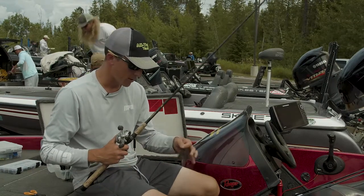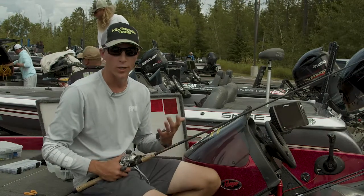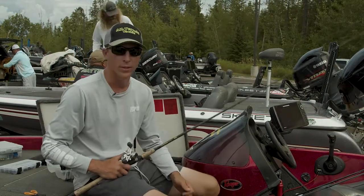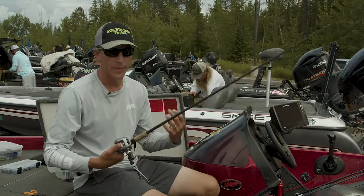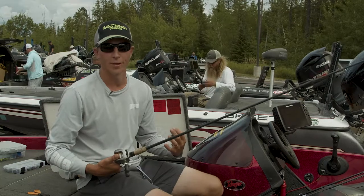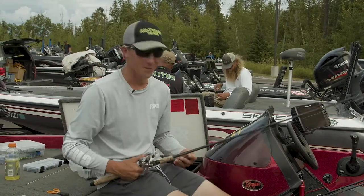One of my favorite baits up here is a 3/8 ounce all-terrain jig. I just put a little ultra vibe speed craw on there — fish shallow, boat docks, boulders, you name it. I like the casting rod too because I can flip them in the boat in this format. I don't have to worry about messing around with them on a spinning rod.